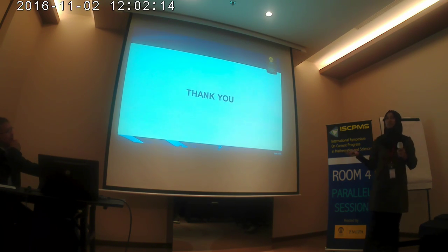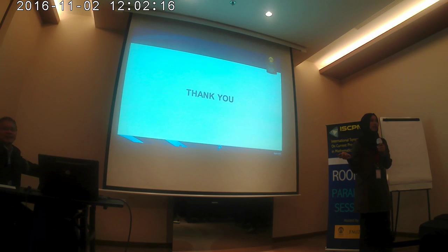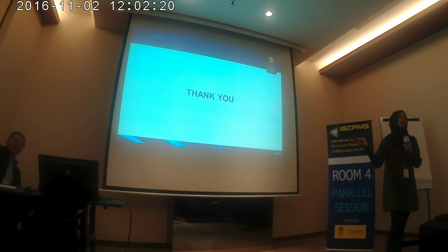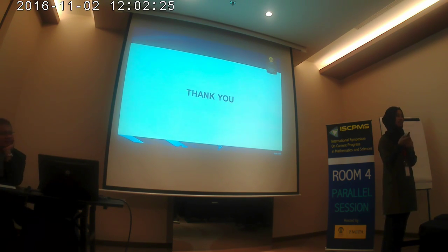Actually, after this research, after this study, we would like to test our results for antimicrobial activity. But it is still in progress.